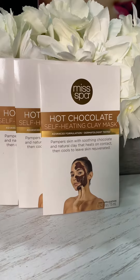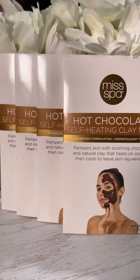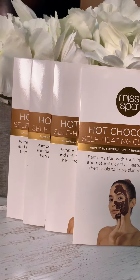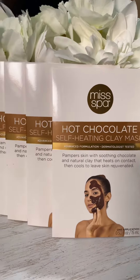Good morning everybody. Today I'm showing you the Misbah Hot Chocolate Self-Heating Clay Mask. This is a 32-piece set. This is cacao fruit extract. It is packed with antioxidants to nourish and smooth.